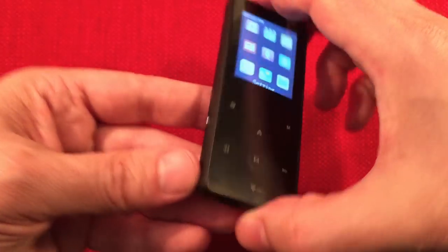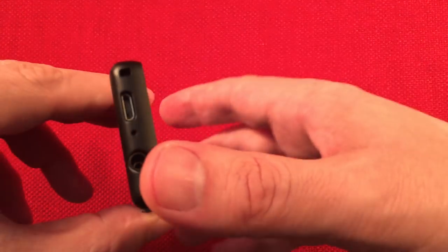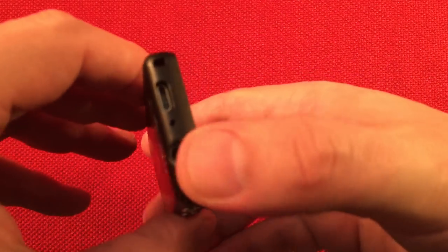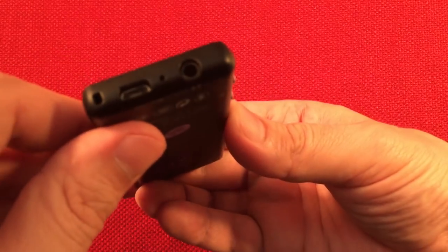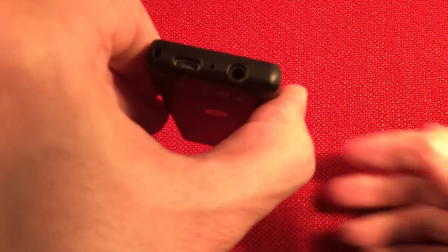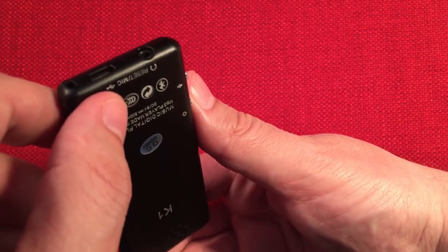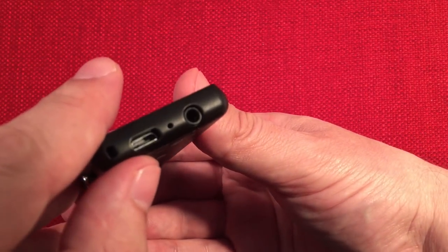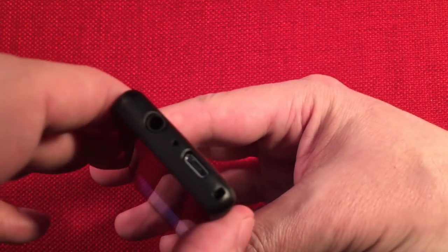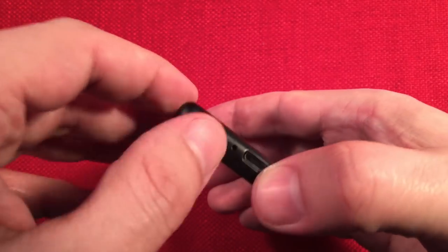On the bottom corner there is a spot for a lanyard — they did not provide one, which is a shame because I love carry straps on a small item like this. On the bottom of the unit there is a USB charging port and a reset port in case your player gets a little funky. There's a microphone behind there and your headphone jack. The headphone experience on a player like this is fantastic — no hissing or popping, it sounds really good when you're playing your MP3s.